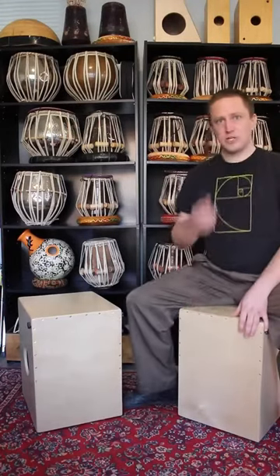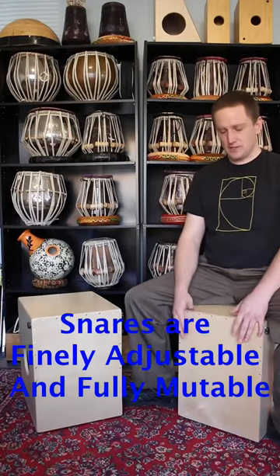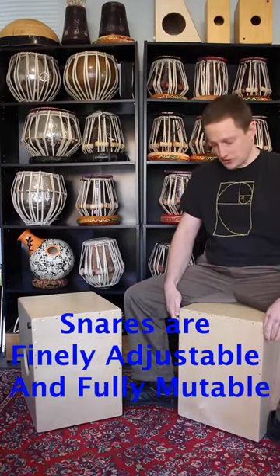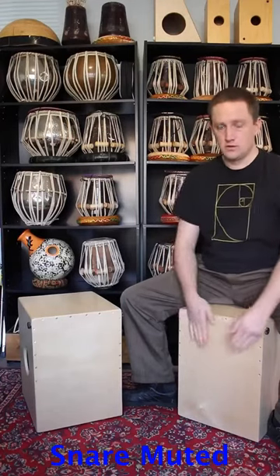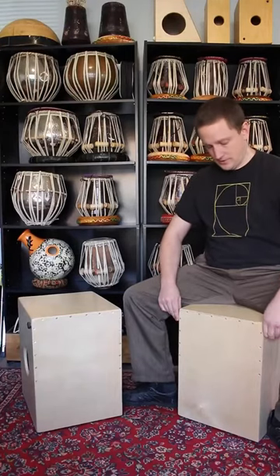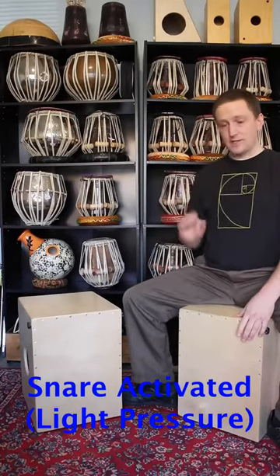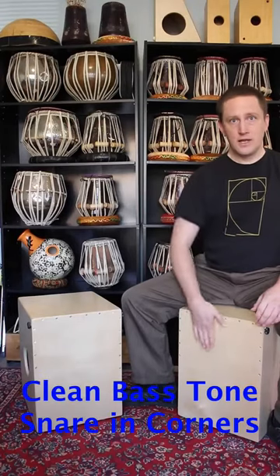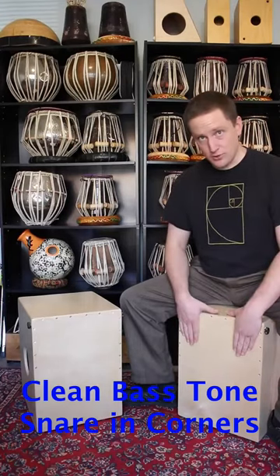The features that I want to make sure you see are the adjustable snare. The adjustable snare means that you can have no snare whatsoever on the slap head if you want. So here I've just muted it. And now I'll turn it on. That's a setting where there's just a little bit of snare, so you don't really hear it in the bass tone at all, but in the corners you do hear it. That's because I have snares placed in the corners of the drum.